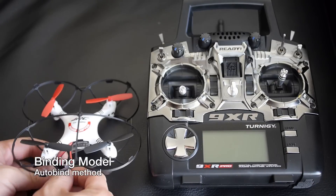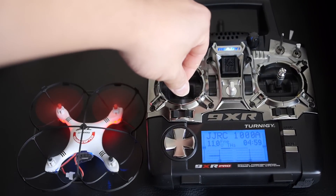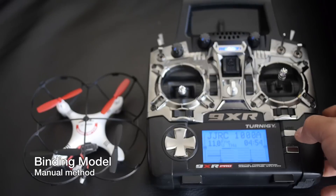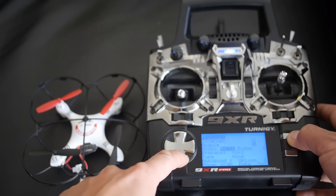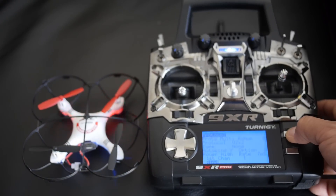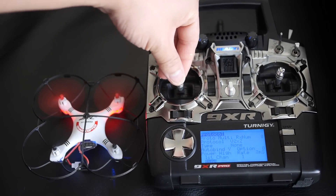To bind your model to the 9XR Pro, use the auto-bind feature. In the protocol selection screen there's an option to enable auto-bind, which means when you turn on the transmitter it will automatically try to connect to your model. Not all models support auto-bind, so for manual binding go to model setup, scroll down to protocol, then to bind, plug in the battery to your quadcopter — you'll see it flashing rapidly — then hold the menu button to initiate the bind. The bind is complete when the lights go steady. Exit bind mode, turn off the throttle cutoff, and you're flying.